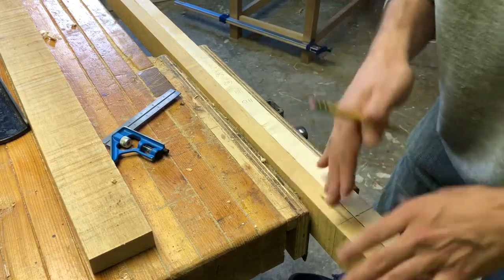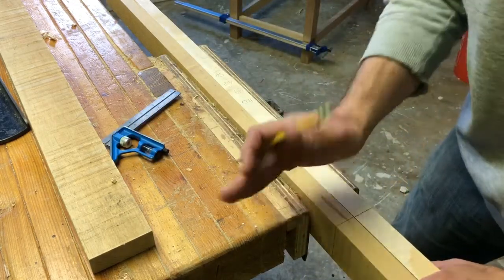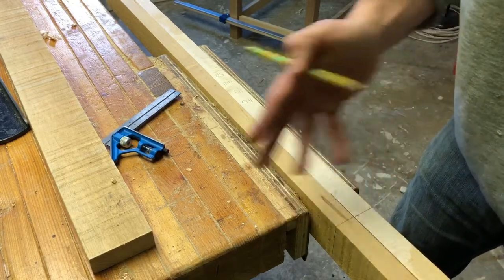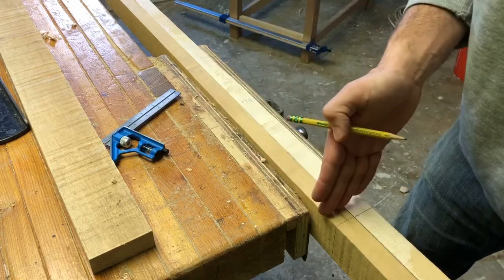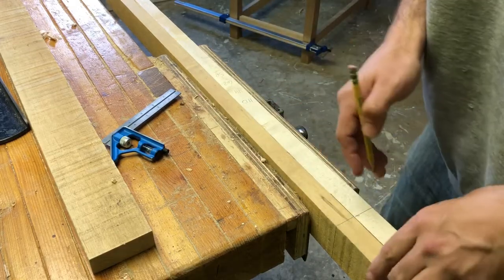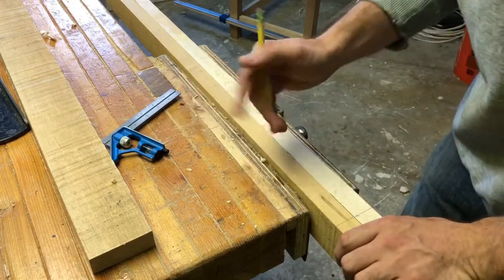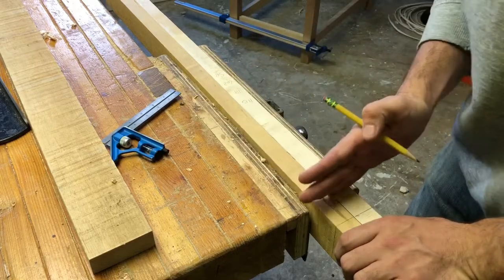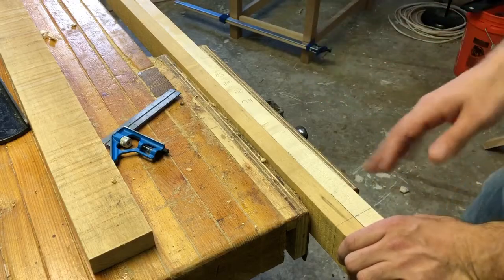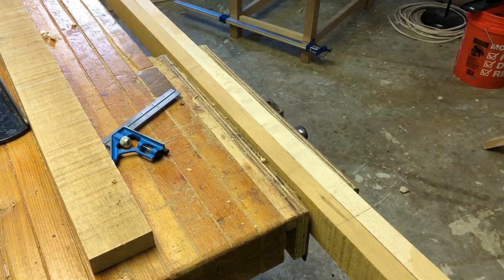I have four boards to cut. So initially I rough cut them a little long, then come along, glue them up, and trim them down to the proper length. I'm also trying what's called gang cutting, where you put multiple boards in and cut them all at once. I've done it in the past with dovetails and it usually works pretty well. Let's get started.